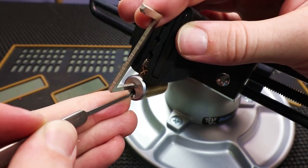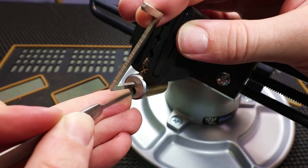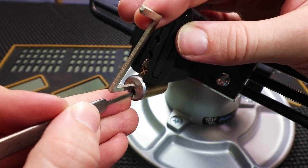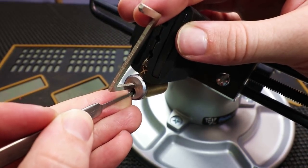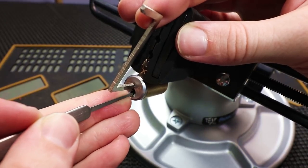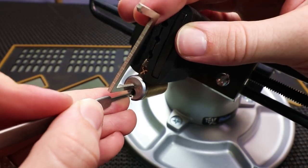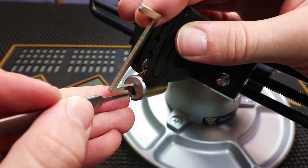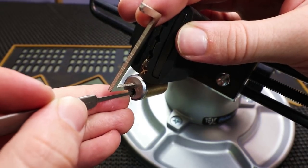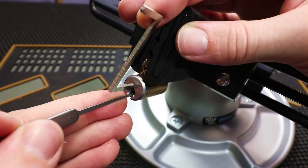I'm going to stack again. One still feels set. Two — slightly springy. Three. Four. Let's see what five can do for us. Five, four, three, two, one. So far this lock has not given me any crazy false sets or anything like that. One, two, three, four, five. Now I've got a very small amount of movement on the core.